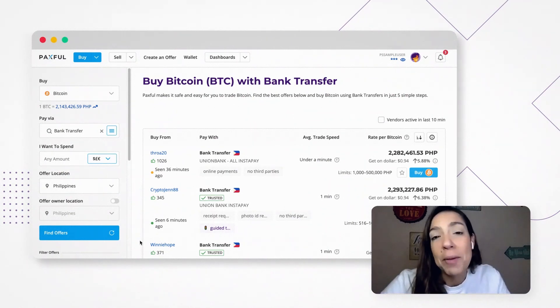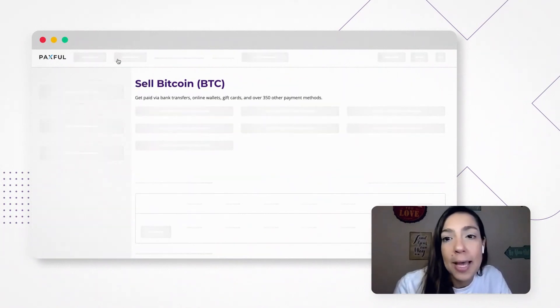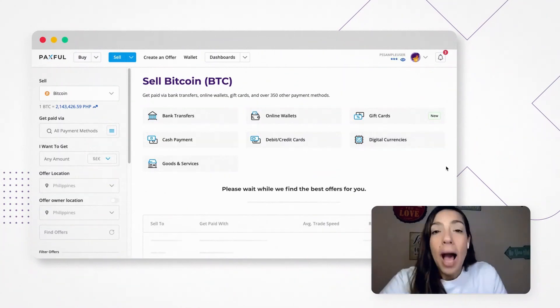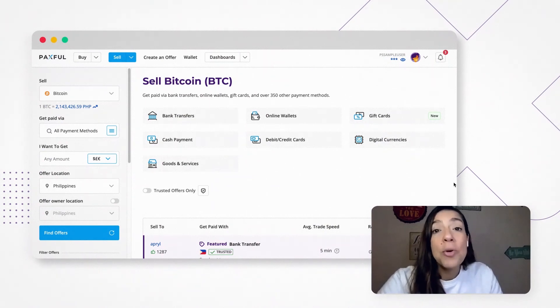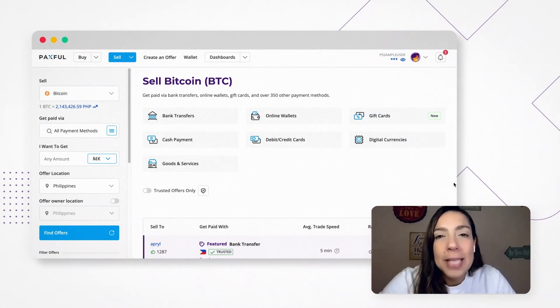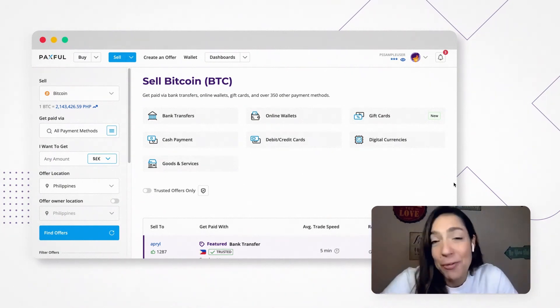Then you have them selling the Bitcoin on the platform by clicking the Sell Bitcoin button. Also, if you have access to a local payment method — like a bank account in your country — you can also just sell the Bitcoin and send the funds to that account directly, so you don't even need to send it to someone close to you. You can sell the Bitcoin with a good margin, which means you're not just sending money, you're also making money from it, which is really great.